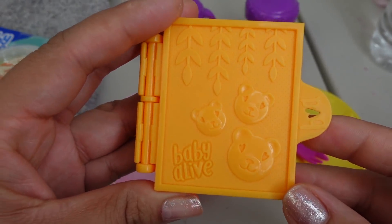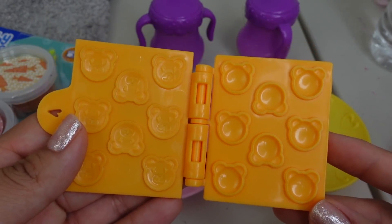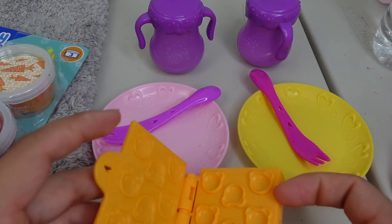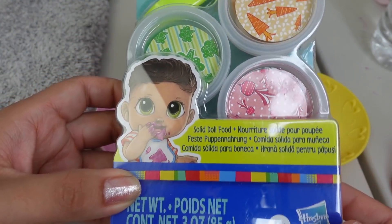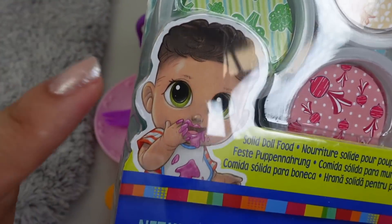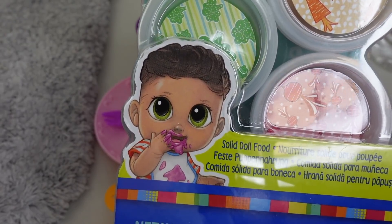This one has little teddy bears. I also have another one that has little circles, but today we are going to use this one - it kind of reminds me of Teddy Grahams, I don't know if you guys have ever heard of those cookies, those are very yummy. I also got some new Baby Alive food - this is solid doll food, and look at this little guy here. I wonder if this little guy is going to be in a new line of dolls.